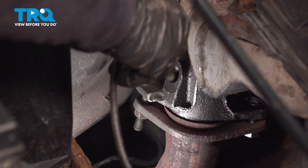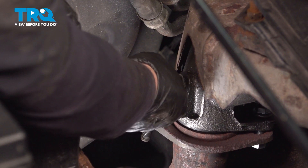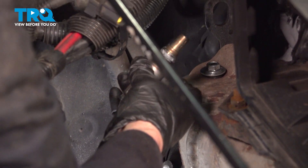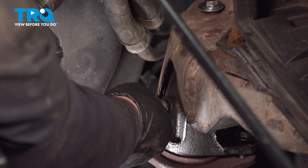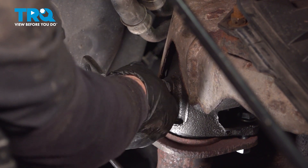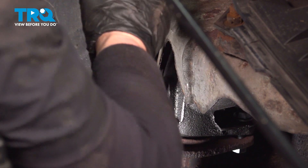Now you can grab your O2 sensor and line it up with the threads. Always do it by hand. The new one does come with the thread sealer on it — it's like an anti-seize — so you don't want those getting frozen in there. Try to avoid banging it in any way, shape, or form.